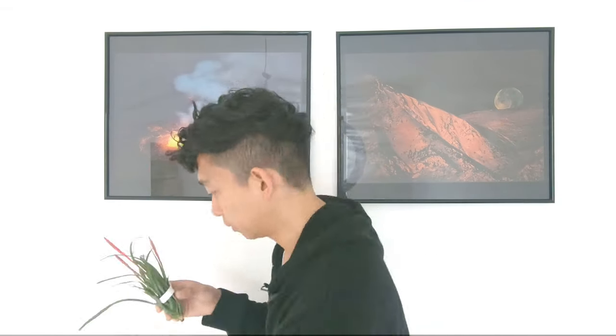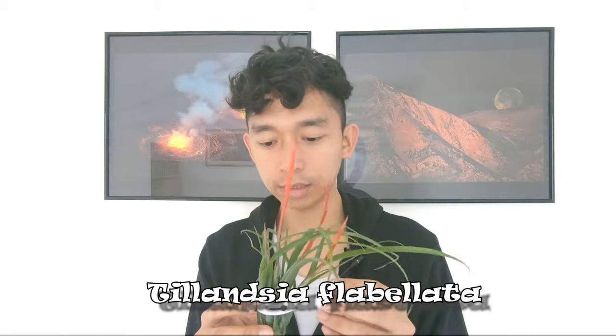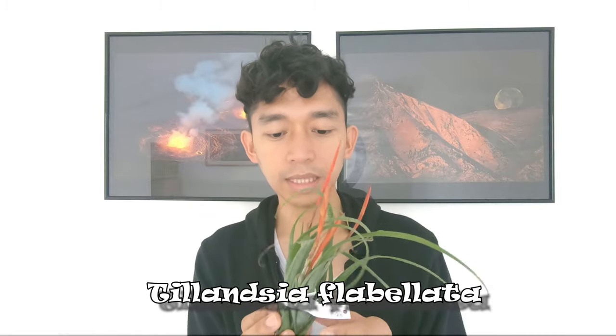First one... I see something red. It's either blushing or it's already blooming. Oh, it's already blooming! This is a Tillandsia flabelata — it's already in bloom.